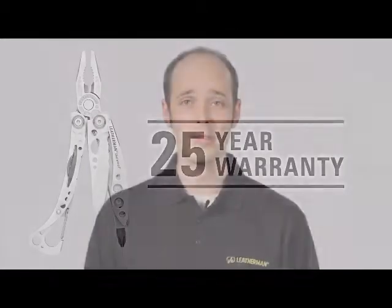And remember, if you're ever interested in finding out additional information on our Skeletool or our warranty, please visit the customer service and FAQ areas on our Leatherman website. And hey, if you're ever in Portland, stop by and take a tour so you can see us making the Skeletool and Skeletool CX first hand.